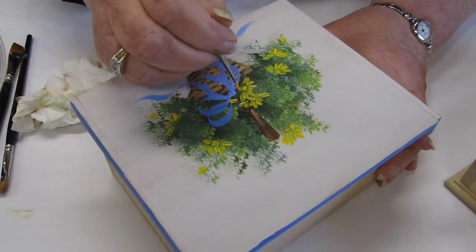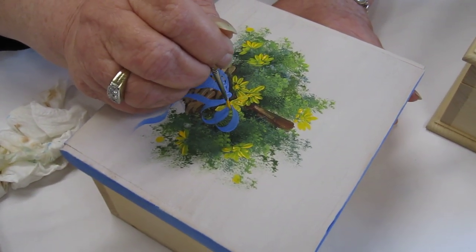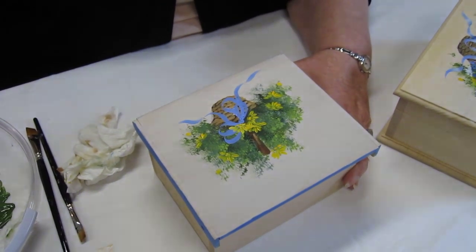I'm going to add some white daisies in here in a minute. I've got little yellow ones going in, and I'll come back and do a little bit of shading on the centers in a minute. That looks pretty good. Let's add some white.